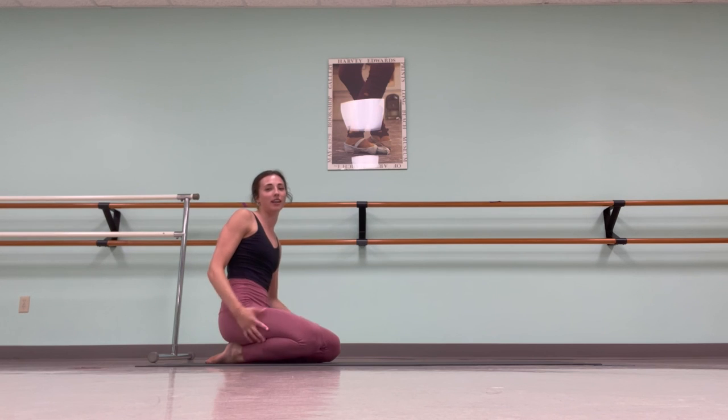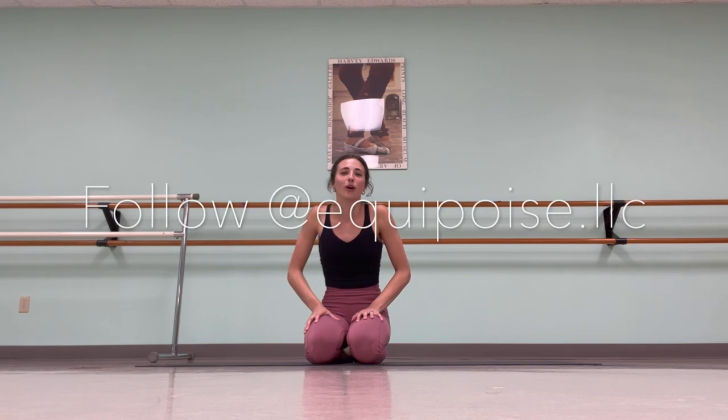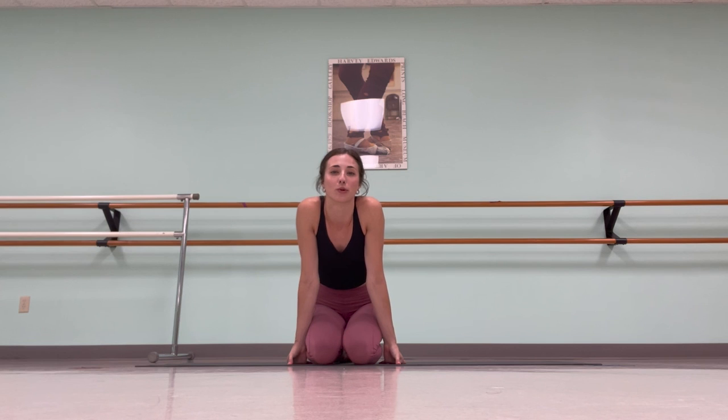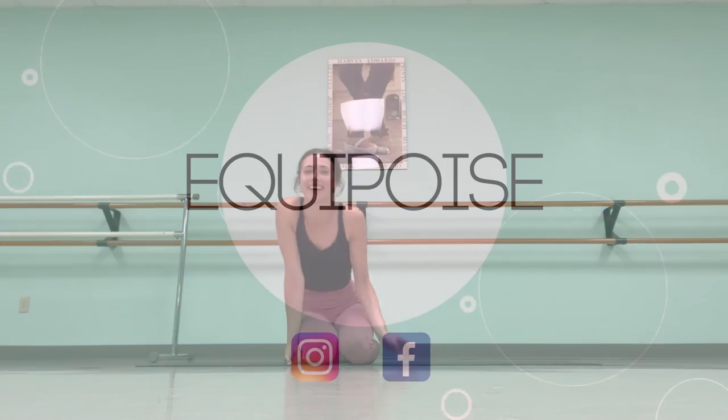That is a 10-minute yoga flow for good full body stretching. We opened our chest with downward dog, and we opened our legs with the seated stretches and those standing splits. Any of those exercises you can do will open up your body. Make sure to follow us at equipoise.llc on Instagram and join me for more YouTube videos. You can even join me in class — I'm located in Warsaw, Indiana, and Sydney is located in Sarasota, Florida. Thank you.